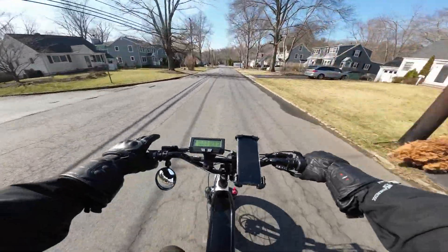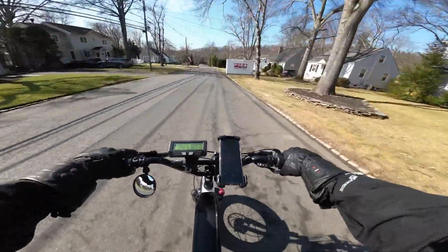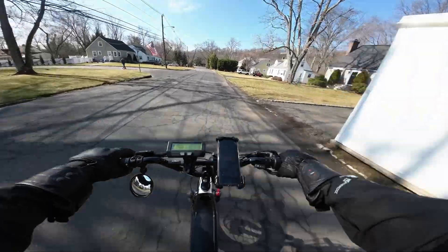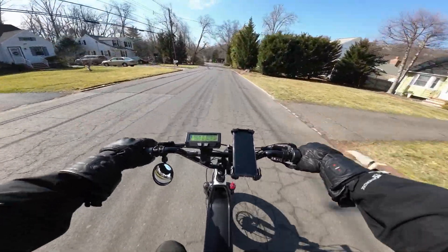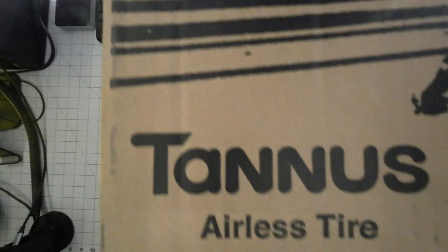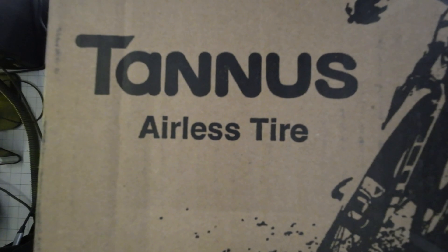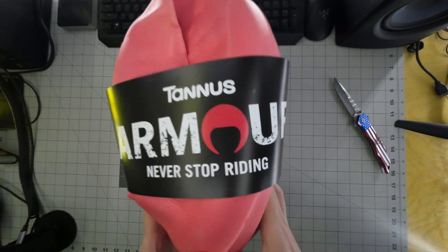I've developed thoughts and opinions about it, and that's going to greatly influence the products that I'm going to be recommending here. Everything I talk about will be linked down below — most of it you can get on Amazon. Today's video is made possible by Tannis. They make these things.